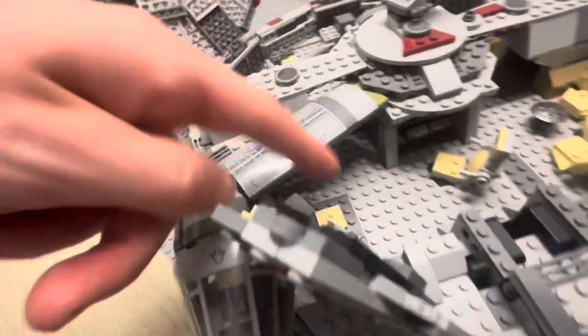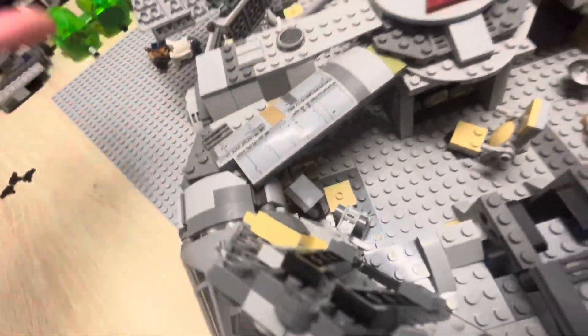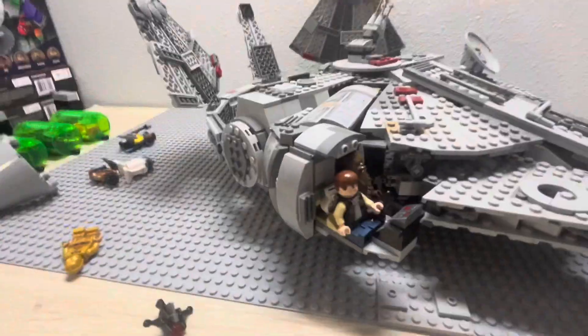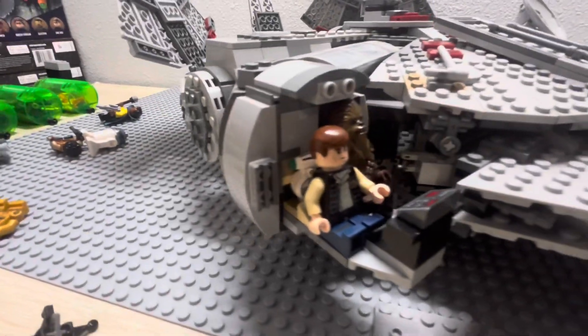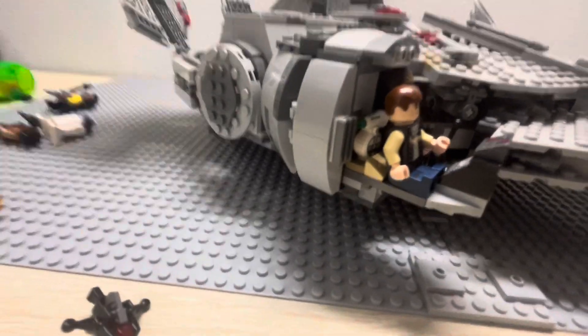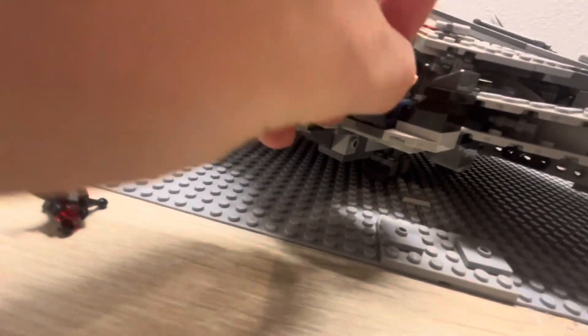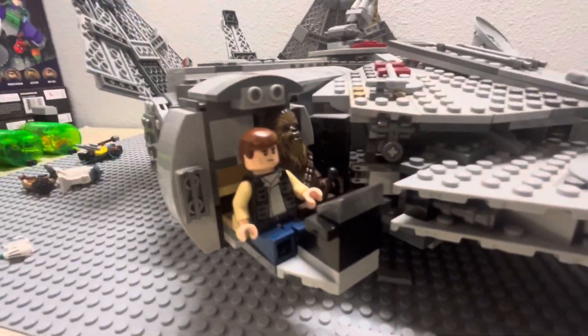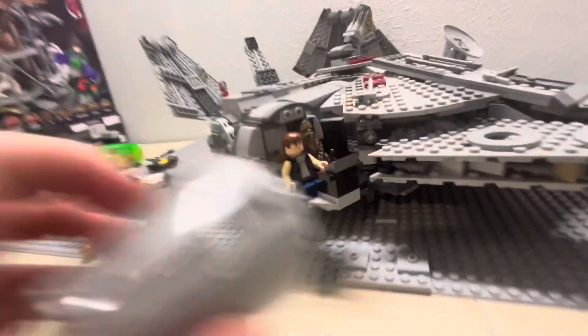This section is hooked onto a different connection piece. Then we have the cockpit, which can sit three minifigures: Dio, Han, and Chewie. I just put Han in there because that's the minifigure I had out. Dio is kind of a random inclusion to have in here — personally, I'm never going to put him in there. We're just going to have Han and Chewie in there. I have the older Han because I don't have any of the newer Hans, but we'll put them in there and close them back up.